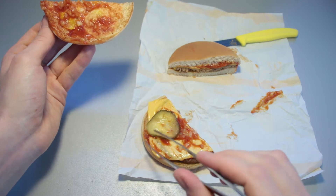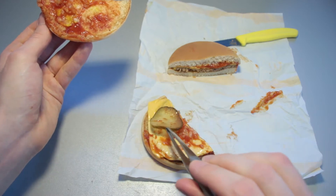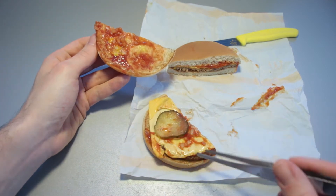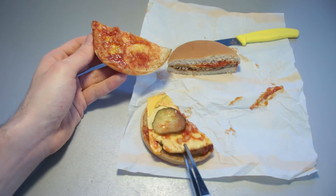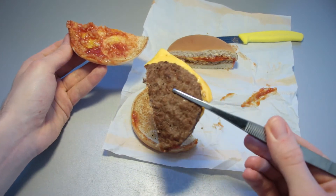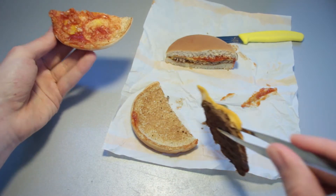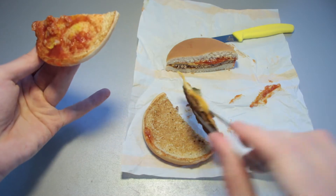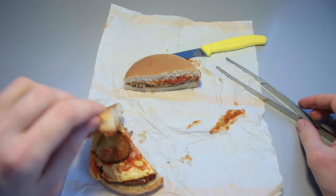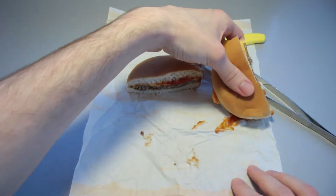Some mustard, and a good bit of ketchup right here. The pickle looks a bit sad, which is unfortunate. We've got a cheese — or cheese substitute — that's melted well onto the patty itself. The patty looks just like the regular hamburger patty, and at the bottom there's some burnt fat, some burnt pieces of previous hamburger and cheeseburger patties, I suppose.